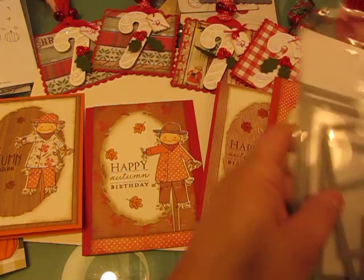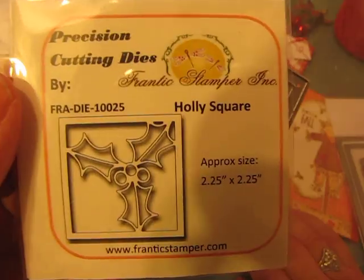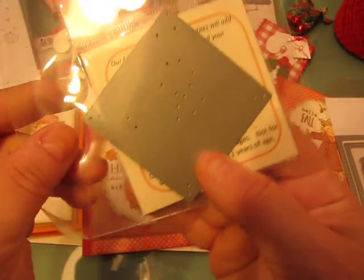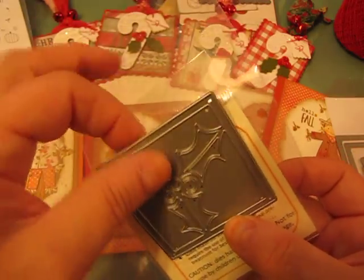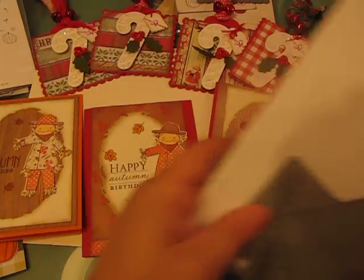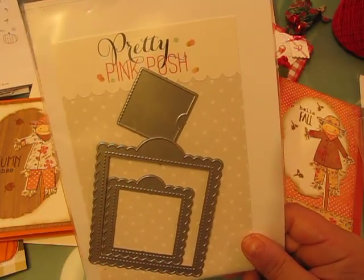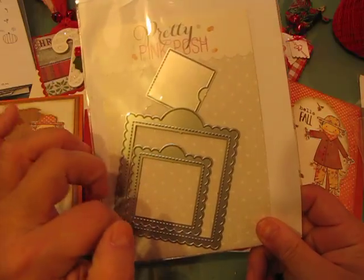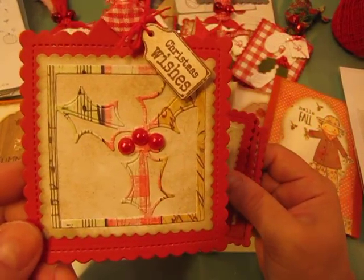Now for one more set of Christmas tags. The first die I used is called Holly Square, a Frantic Stamper die — number FRA-10025 on their website. Then I used square die sets from Paper Trey Ink, specifically the top die from that set. The last die is from Pretty Pink Posh, a company here in Washington — Paulina makes a lot of neat dies — and I used their tag die for the backer.